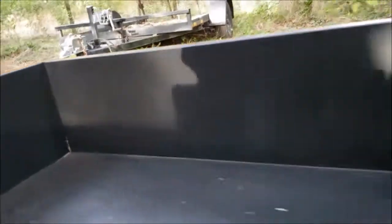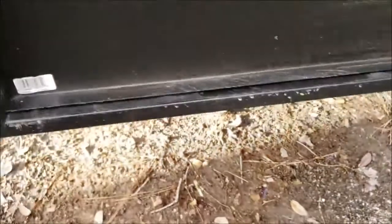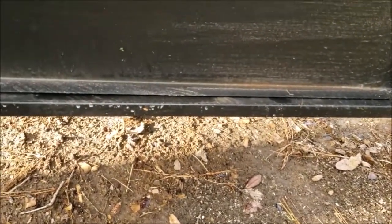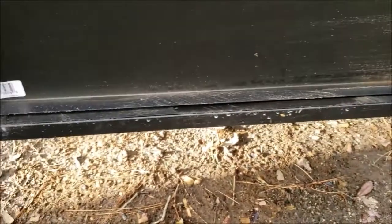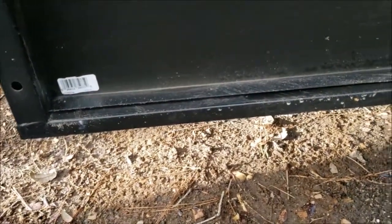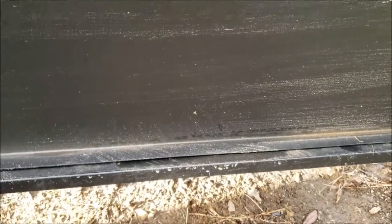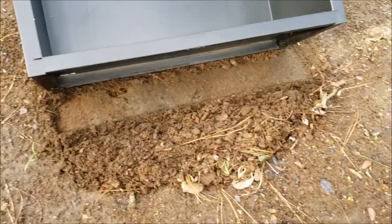But after 25 years it finally rusted out. One of the problems I had was on this back end — when I would dump it, it would drag the ground. I'd pull it forward and it would drag the dirt, then I couldn't pull any further. And then I'd try to push back and it would plow the dirt and I couldn't go back any further. Let me show you what I mean.